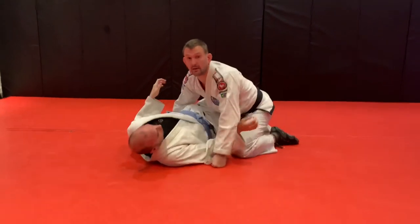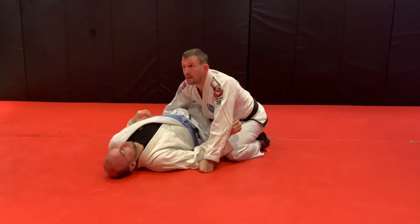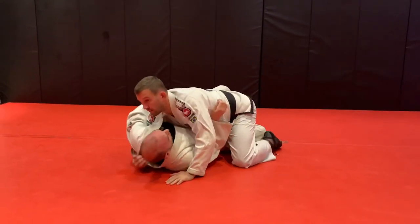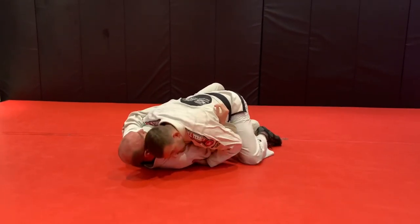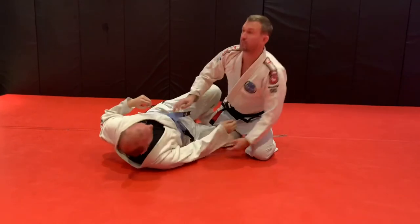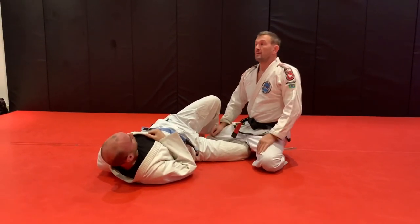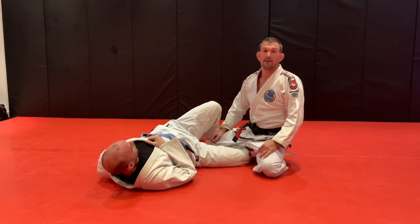I think it's pretty easy. You gotta play with it a little bit to get your base just right. Just don't get your head and body too far away from the center line of his body — just a little bit to the left, that's it. If you go too far, he can start framing on your face and it gives him space that you don't need to be giving. I hope you enjoy that. Like the video, comment and ask questions, and of course subscribe to the page. Thanks.